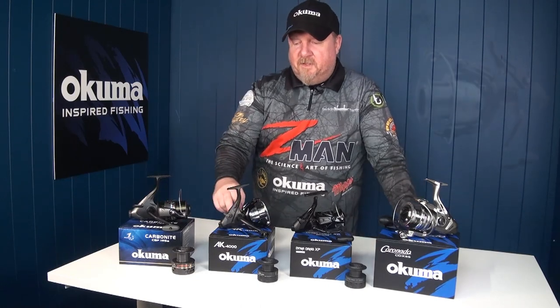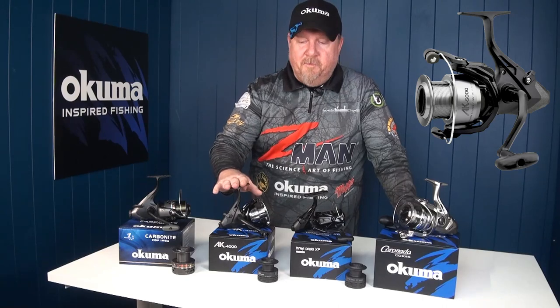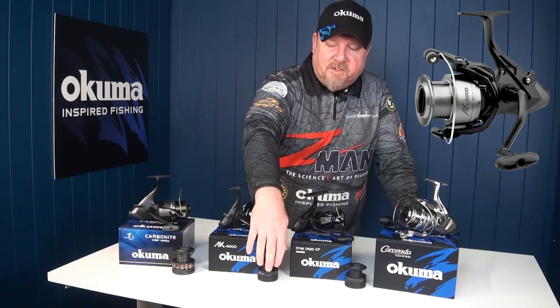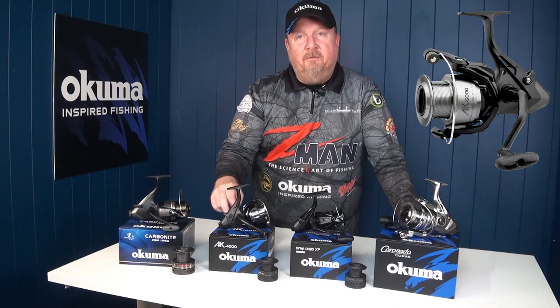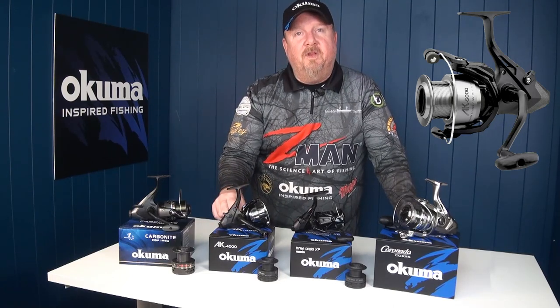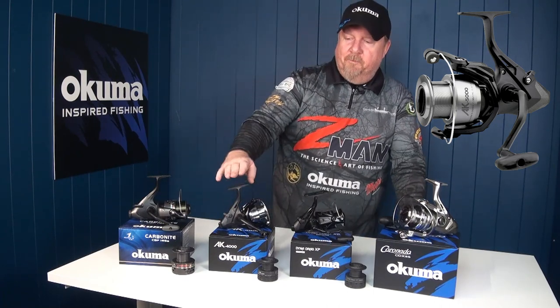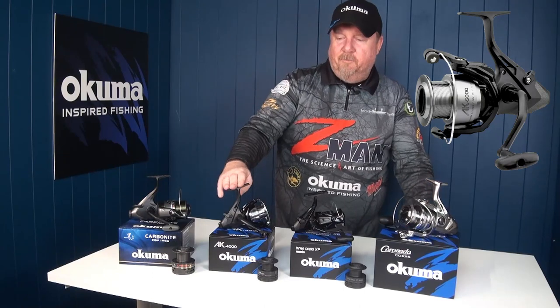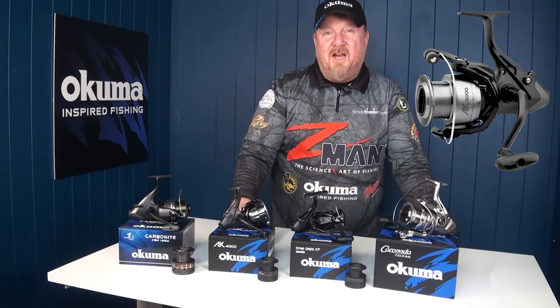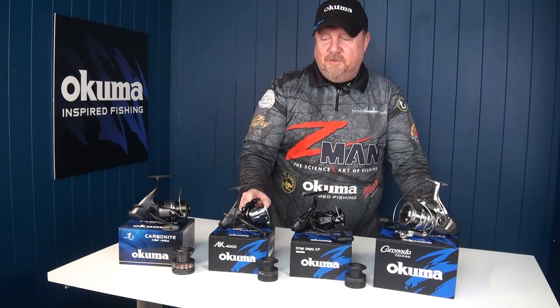From there it steps up to the AK, which goes from a single bearing to a two bearing reel, with an alloy spool and a graphite spare spool. It's available in a 4,000 and a 5,000 size with 10 and 12 kilos of drag respectively — a great all-rounder for snapper, mulloway, bream, and all sorts of species. That one starts at $59.90.